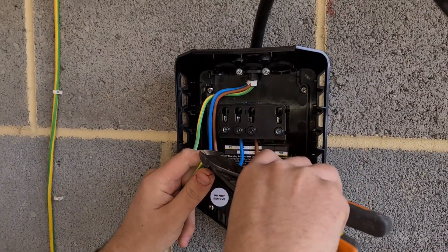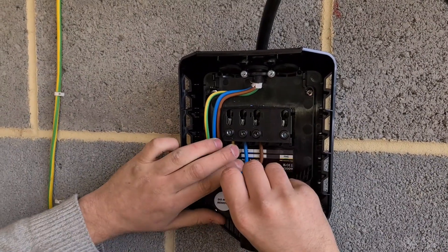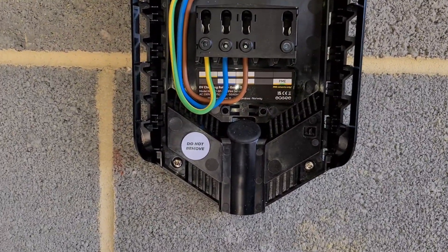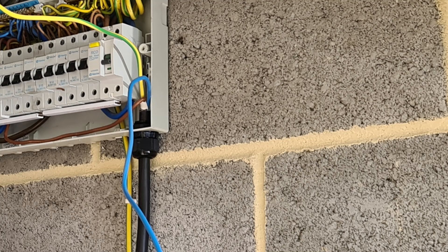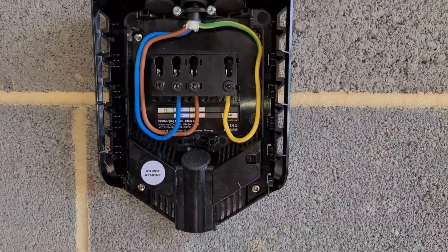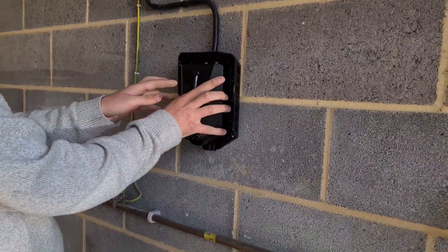The mistake is that Matthew initially pops the CPC into the main earth terminal rather than onto the PME earth connection just to the right — as stated in the instruction manual. He does realise this before connecting everything up and rectifies it later in the process. This is a TN-CS PME installation, so the CPC must go into the PME earth side. The cable route goes across and up to the board. They couldn't get into the top or sides of the consumer unit, so the entry was the only available space.